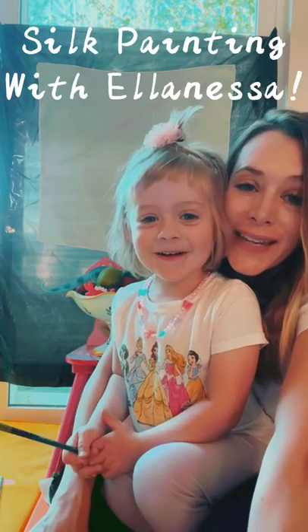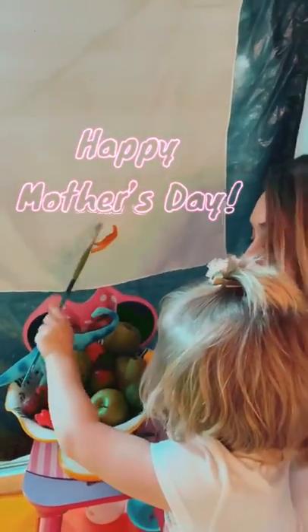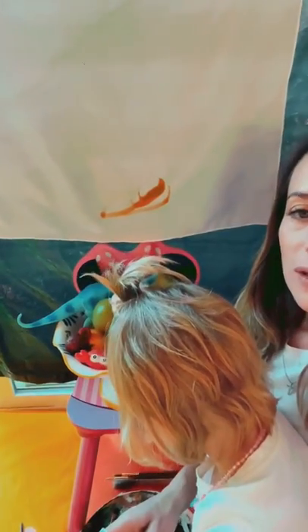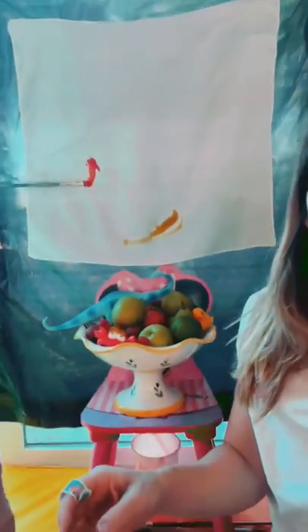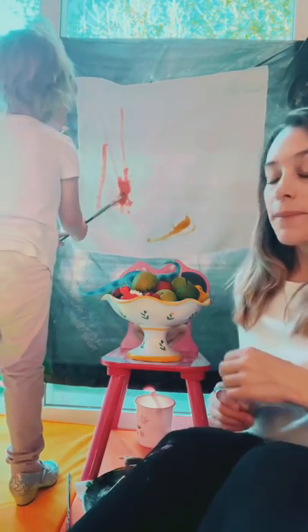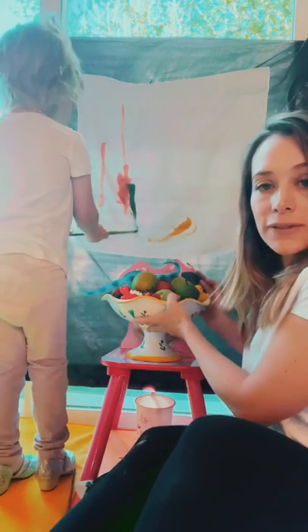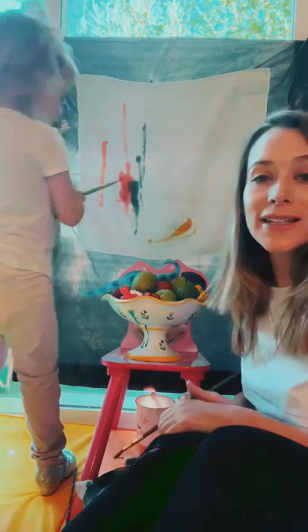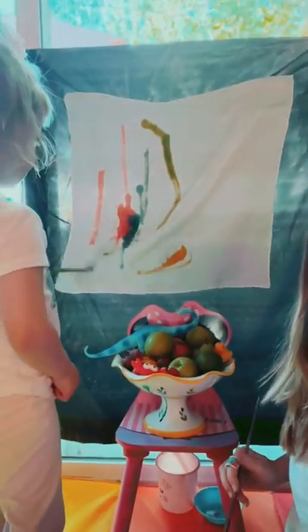Welcome to our special project for Mother's Day. Elanessa helped me put together this beautiful still life project — we've got fruits and all of her cute little animals. There's a dinosaur, ducky, and crab. Elanessa is going to start painting and she's doing an amazing job. I'm going to start painting the outline of our still life and Elanessa is going to fill it in. We have these beautiful colors — so fun!